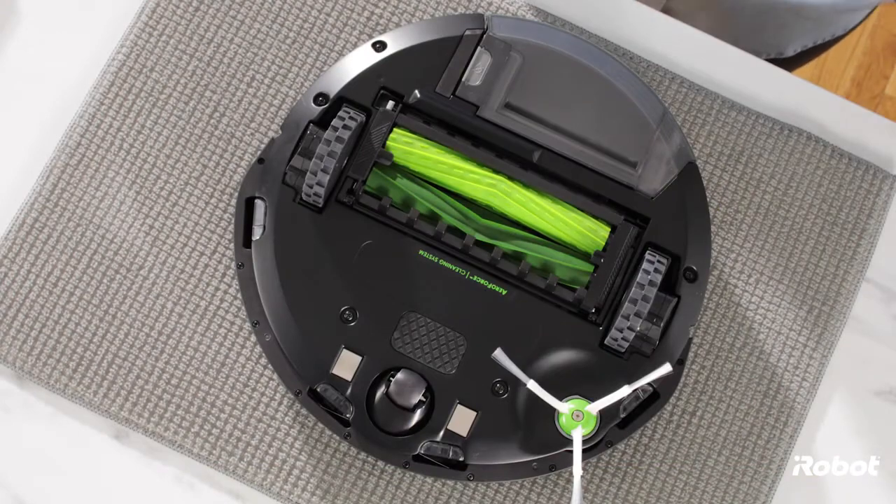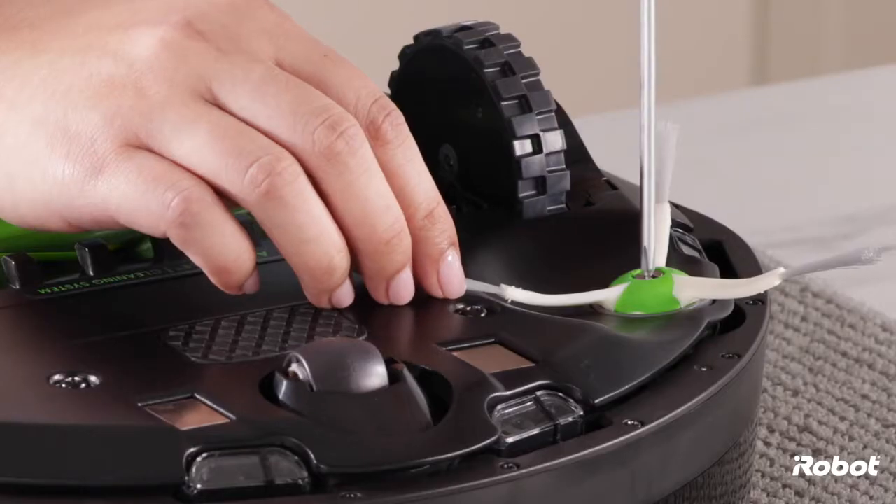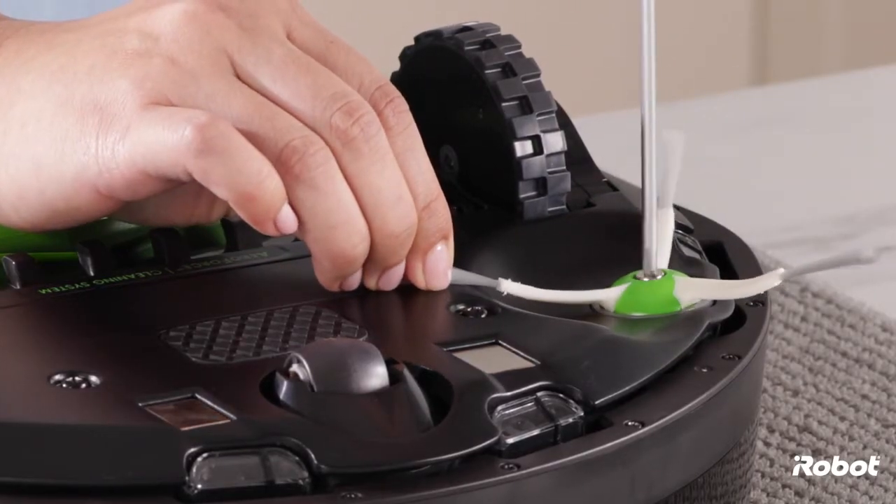Start by turning the robot upside down. Use a screwdriver to remove the edge-sweeping brush.